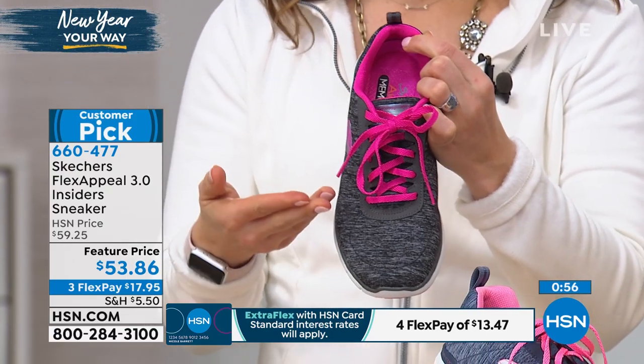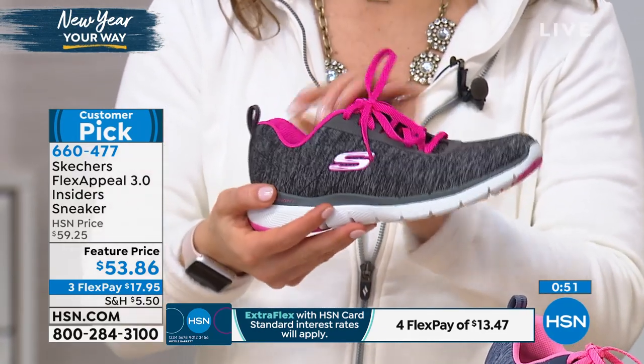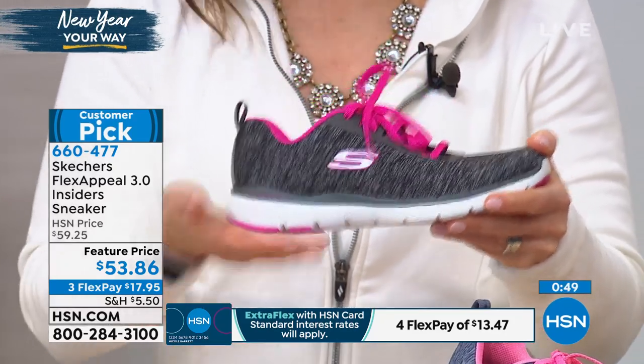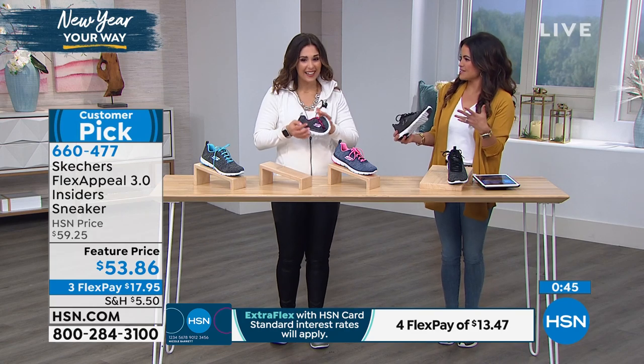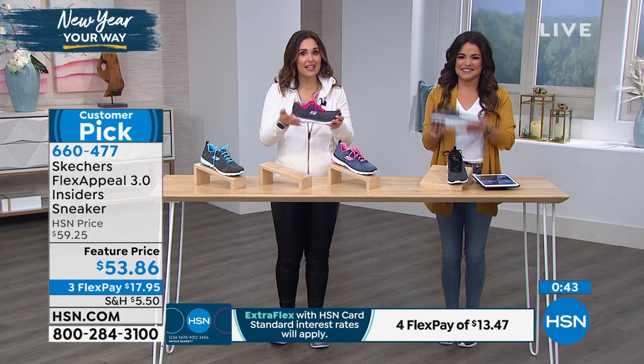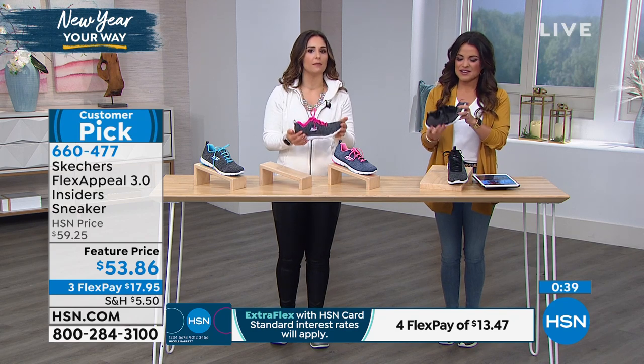I used to wear sneakers that were really hard on the bottom — they thought it needed to be able to take the pounds, which is kind of counterintuitive. You're supposed to stay comfortable while running around town. I need that cushion, something that is strong and durable but also going to give back to me.